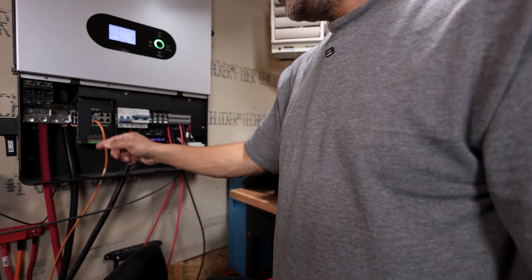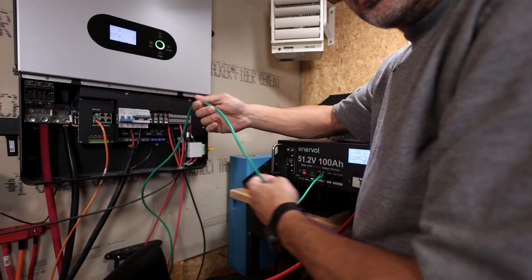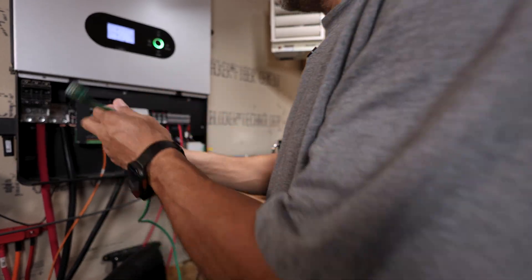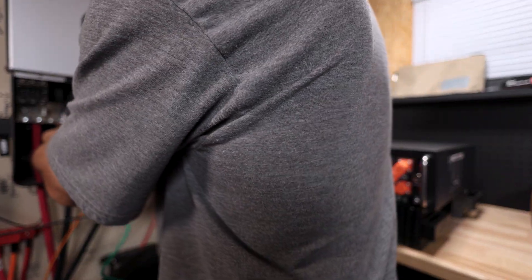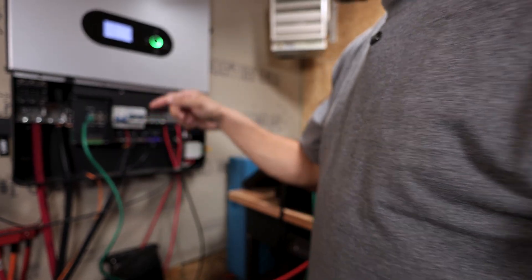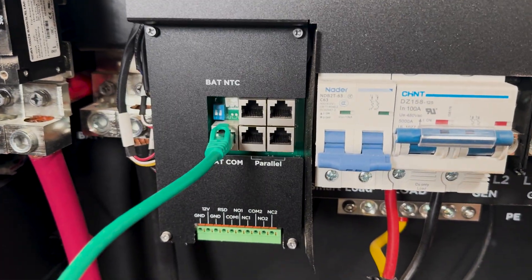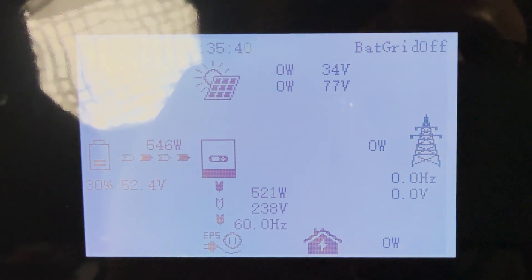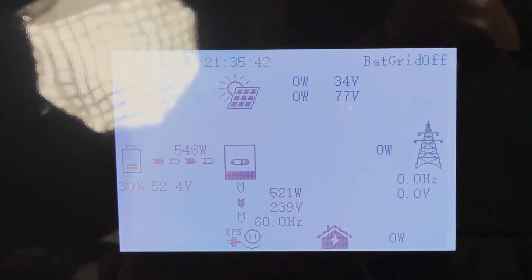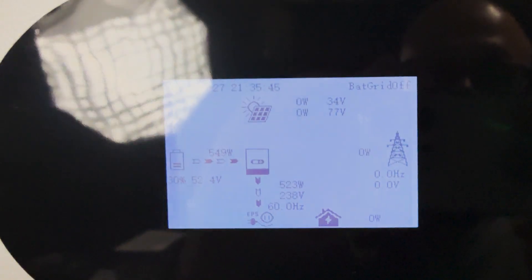The battery communications cable is hooked up and I've got the CAN port coming off the Interval battery. I'm going to switch them out quickly so the inverter doesn't turn off — switched out. Now on the inverter, I've got the green cable hooked up from the Interval battery, and look what we got: 30%.